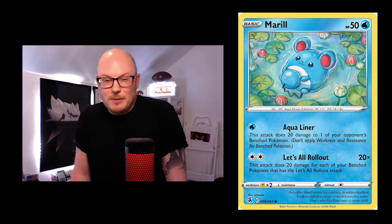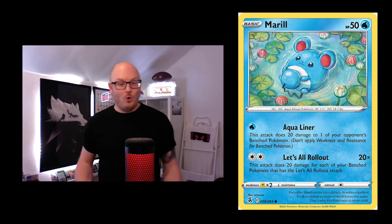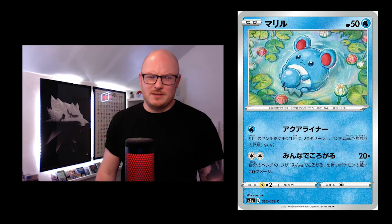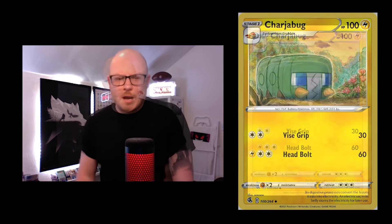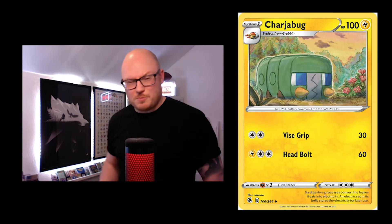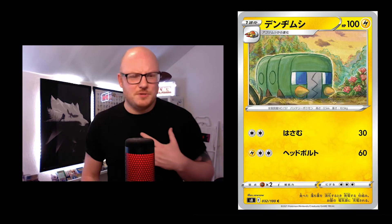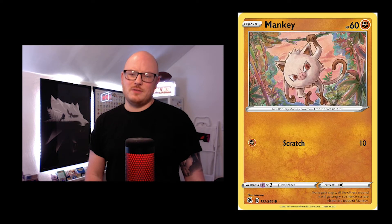Then you've got the Marill card — again in water with plants around, a real consistent theme. This is one of the cards we've pulled a lot, so it's quite nice to come back and see it in English too. That yellow border looks good on this one but the silver looks better on the rest.